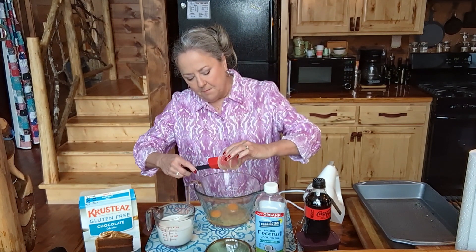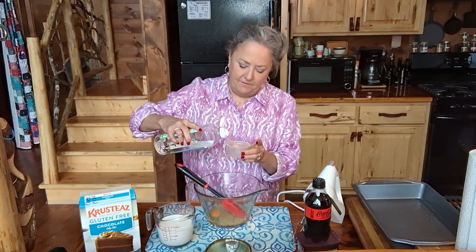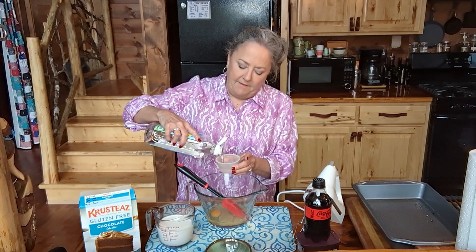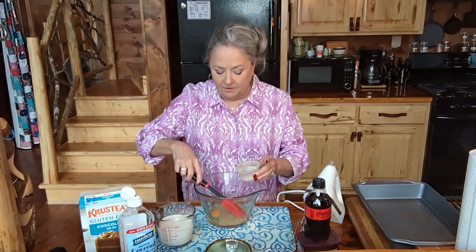It calls for a whole cup, so I'm not going to use vegetable oil like they say because we're breaking the rules around here, aren't we? I'm going to use an unflavored coconut oil and this is my favorite. I love this and I love an avocado oil - they have very, very high smoke points and they do not have the flavor of the things they came out of.